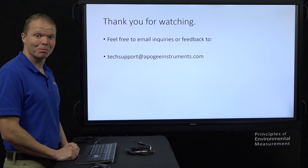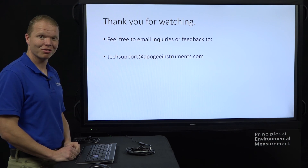If you have any questions, feel free to email us or call us at tech support. Thank you very much.